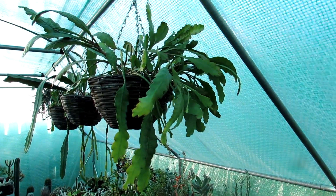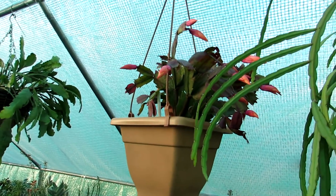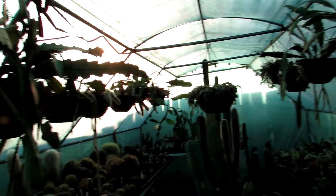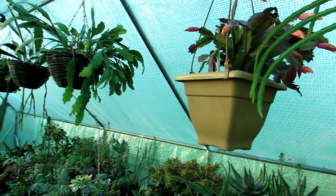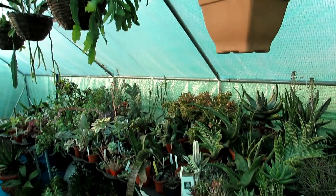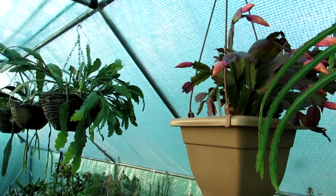This epiphyllum is also starting to shrivel so it needs watering. I keep these very lightly watered throughout the winter because they're in the polytunnel, which is a lot cooler than the house. They stay at an absolute minimum temperature of around six to seven Celsius, but ideally these are more tropical and they like warmer temperatures — ideally a minimum of about eight to ten Celsius. Because of space we've got them here in the polytunnel and they do pretty good.